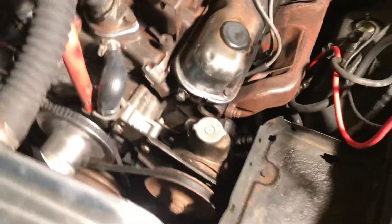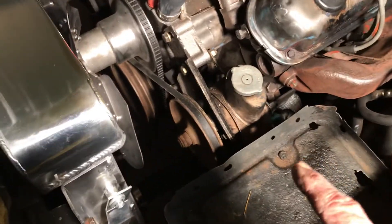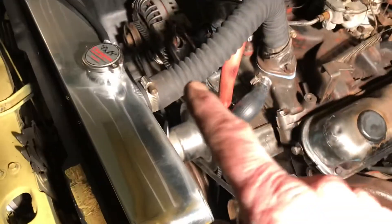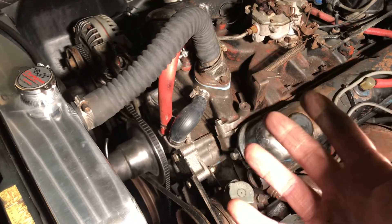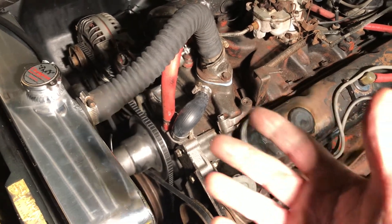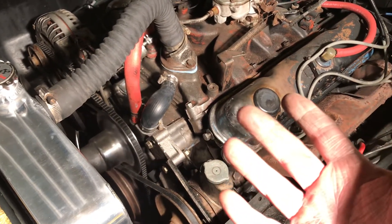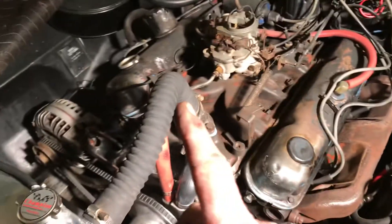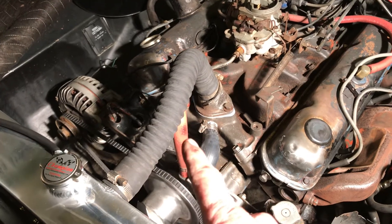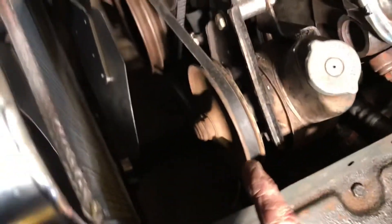The only thing I've got left to do — I went back with flex hoses. They were available and probably more period-correct. The molded hoses that were on it — I couldn't find them locally and I'm not going to search all over for them. Flex hoses are what we used back in the day; they worked on everything, so they'll work here.